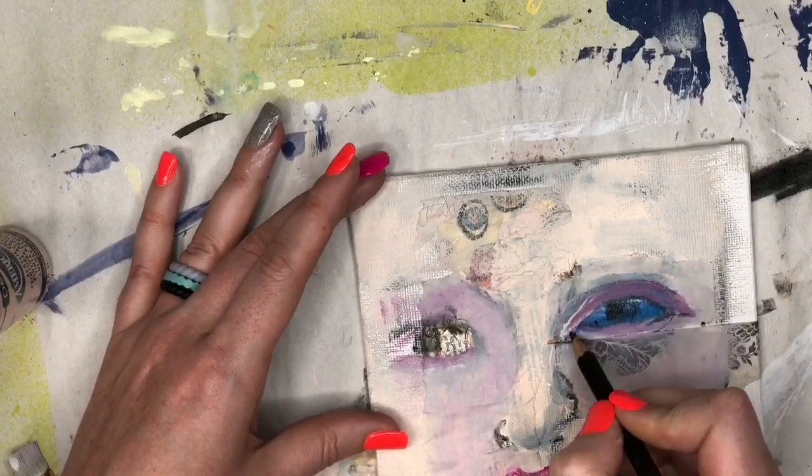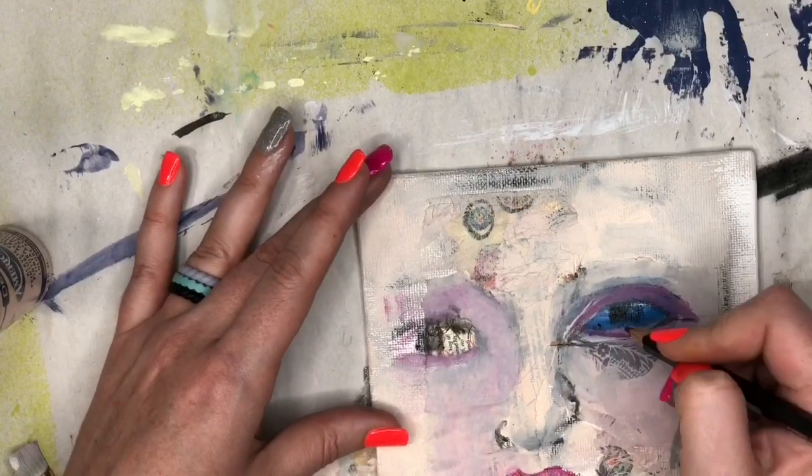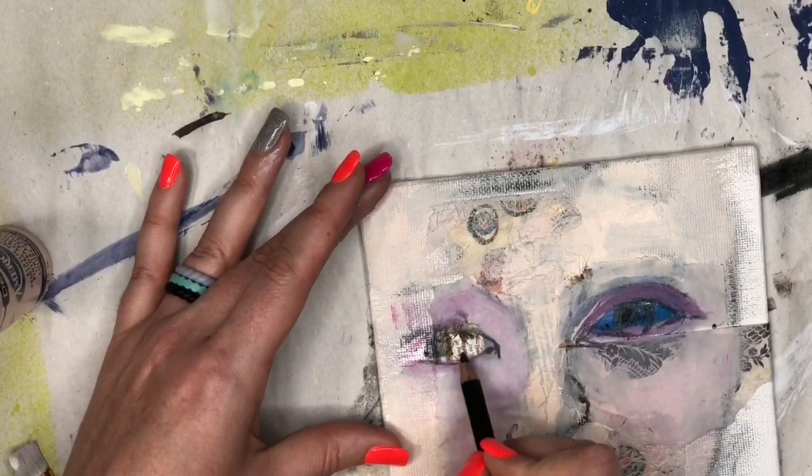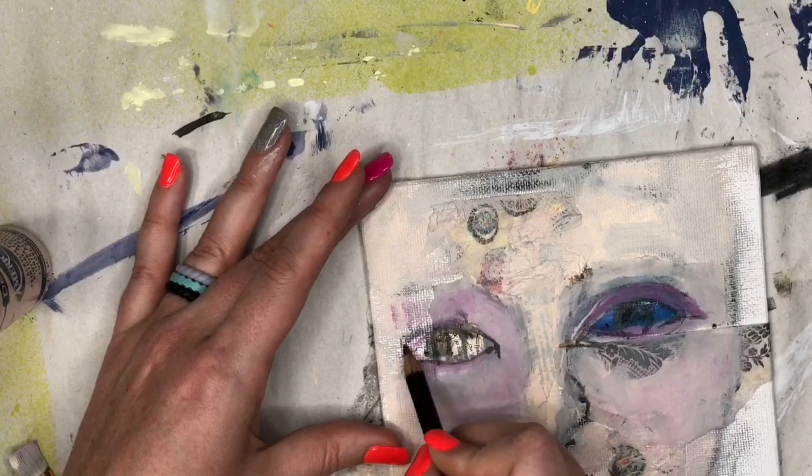I'm grabbing that pencil again — just a plain Daler-Rowney graphite pencil — and I'm penciling in where I want the eyes to go, giving them a little bit more definition.